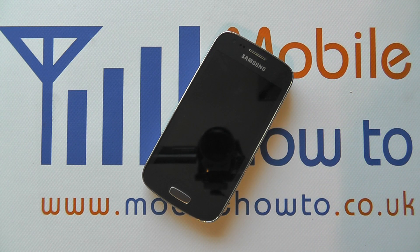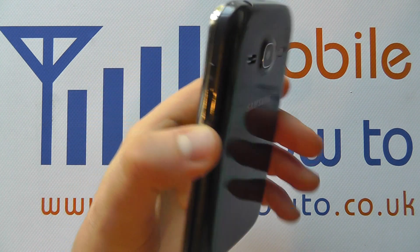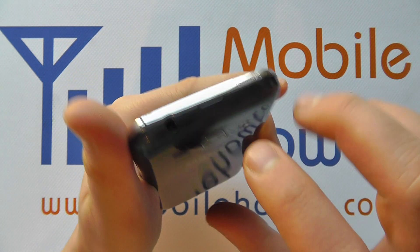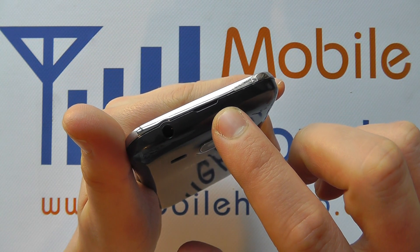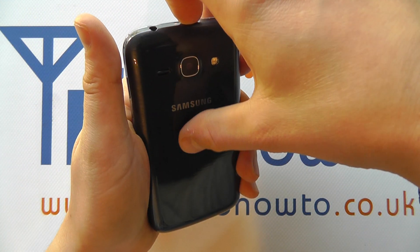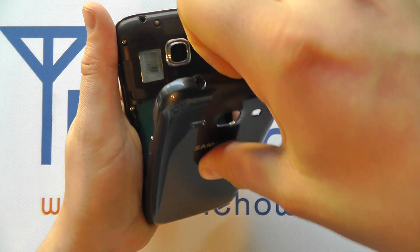The memory card slot is located under the back cover. Take the device, turn it over so it's face down in the palm of your hand, raise the device up towards yourself so you can see the recess on the top, insert the fingernail from your index finger and place your thumb in the center of the back cover, and using your index finger pull towards you to release the cover.